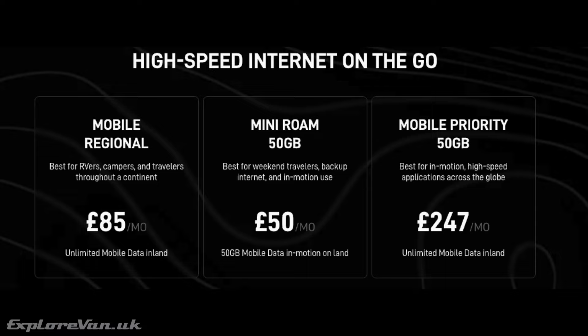The £85 a month price tag had been off-putting, but with the introduction of the Mini Roam tariff — exclusive to the Mini hardware — you get an allowance of 50 gigabytes of data for £50. While still expensive for a relatively small amount of data, using the Mini alongside 4G and 5G cellular gives more options. The Mini Roam tariff also allows use in motion over 10 miles per hour, which the mobile regional doesn't, and you'd have to pay £247 a month to do on standard hardware.